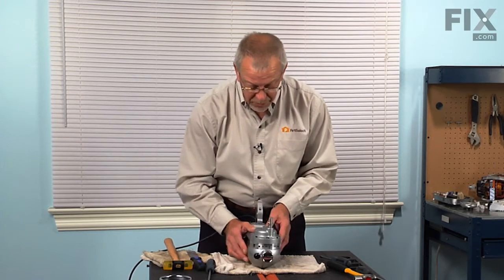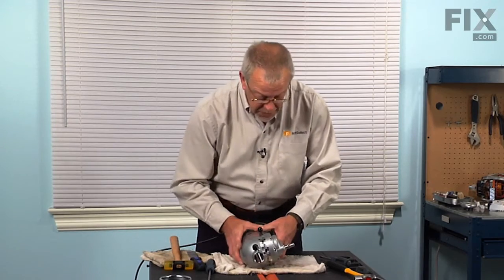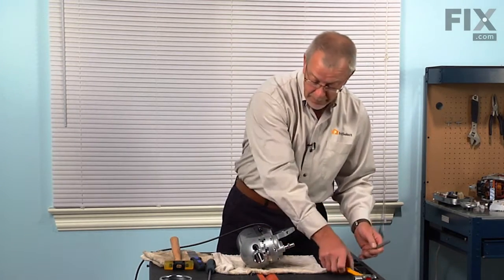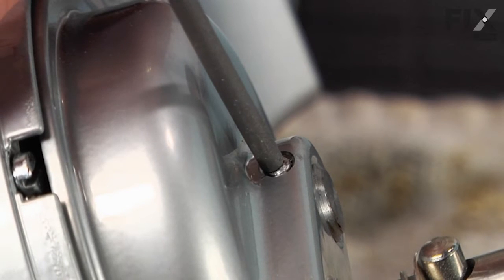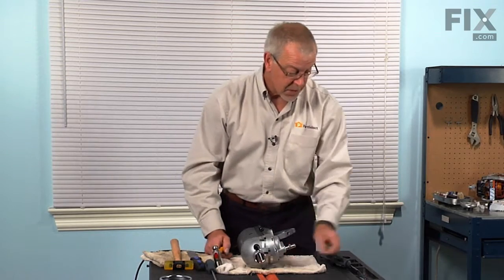Now we'll also have to remove the pin that is in that shaft. So with our 5/32nd punch and our ball-peen hammer, we're going to tap that pin out. Set that aside.